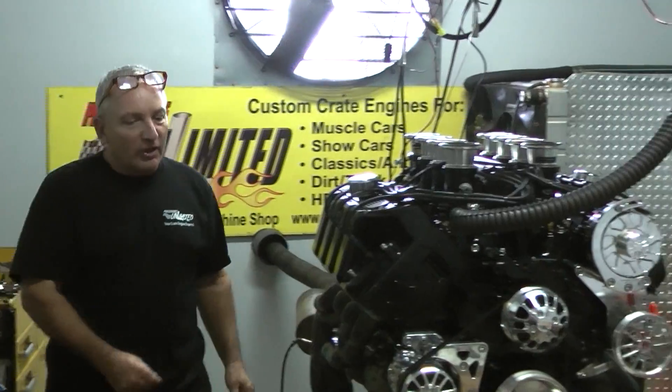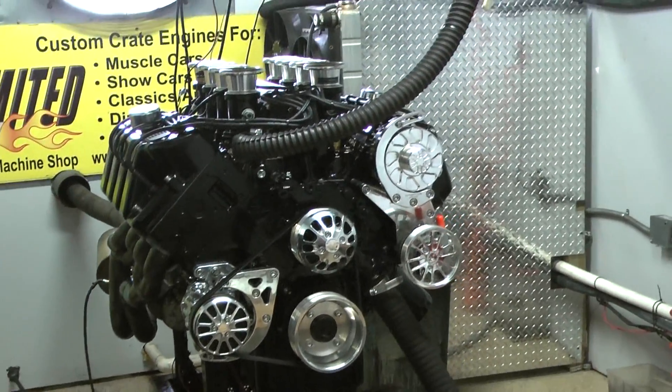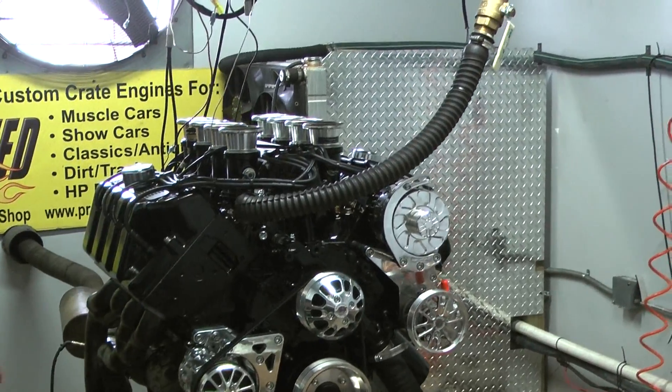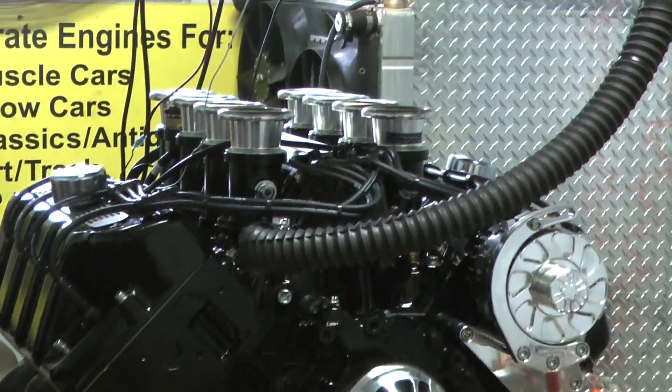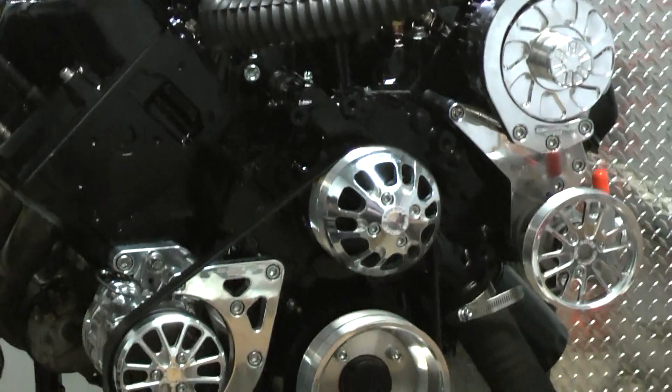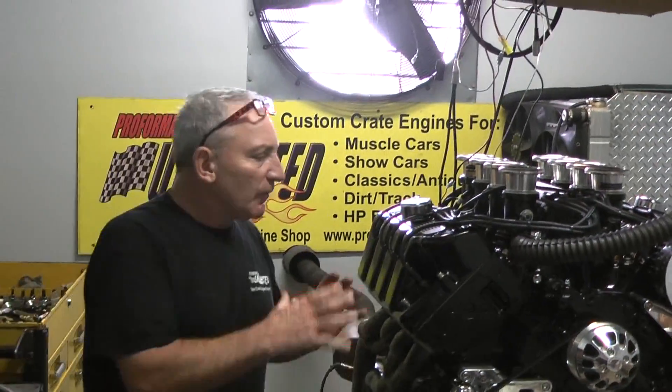I happen to have this motor I've been working on for about a year, collecting parts and gathering and putting together. This happens to be a Boss 429. Kazi heads, Kazi intake, aluminum block, all forged rotating assembly. This is almost like a hemi-style spherical head.